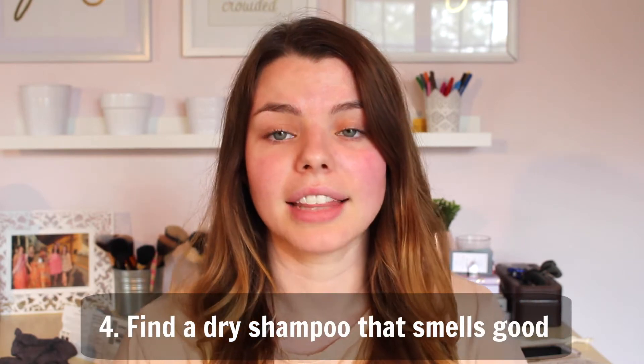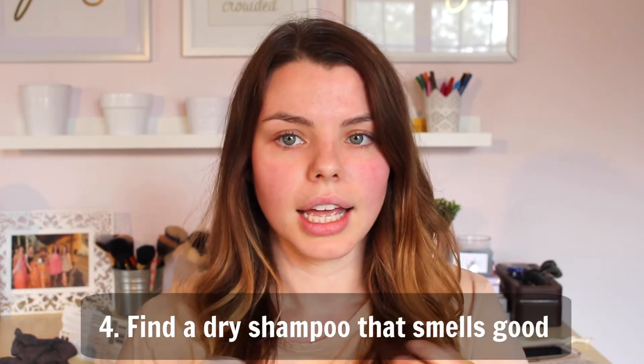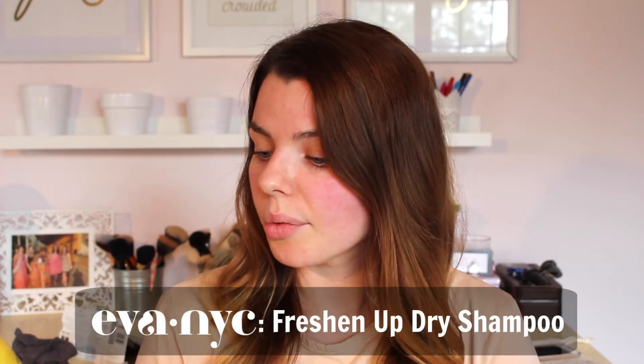My next tip for you guys is to find a dry shampoo that smells good, because anything that goes in your hair you don't want it to smell bad since it lingers. If you've ever been by a bonfire or a barbecue, all of your hair absorbs so much of that scent. So if you're applying a product directly to your hair, it's going to hold on to that scent for the rest of the day — so you definitely want your product to smell good.